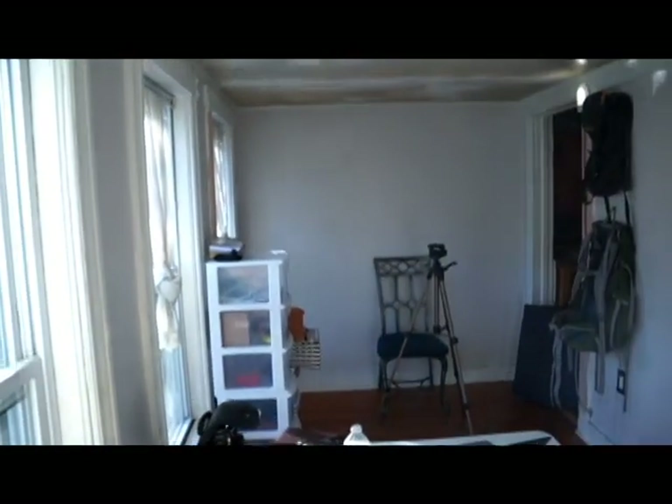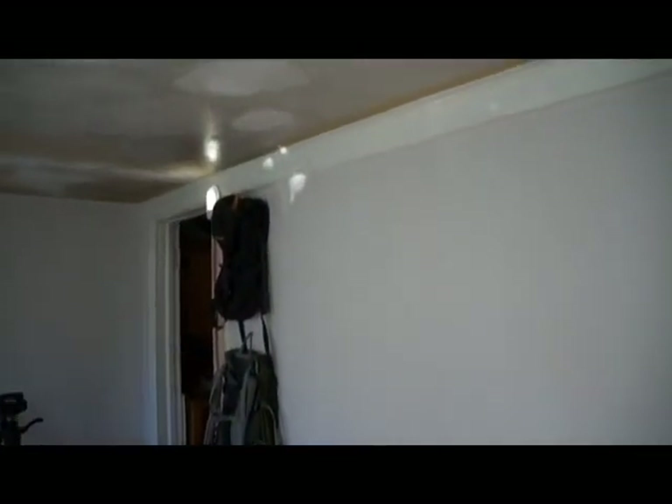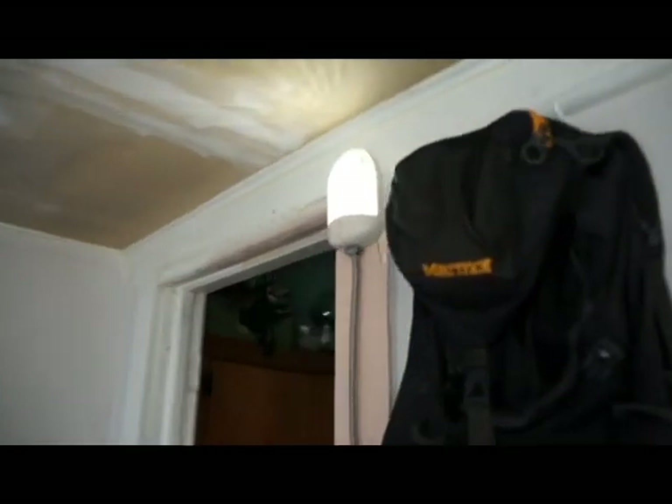Here's one of my rooms. Now you can see over here — this is another light. So I have two.